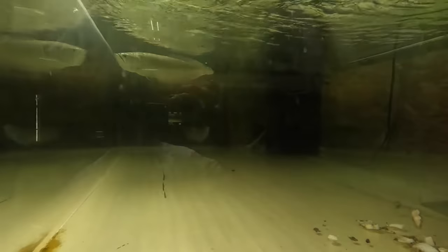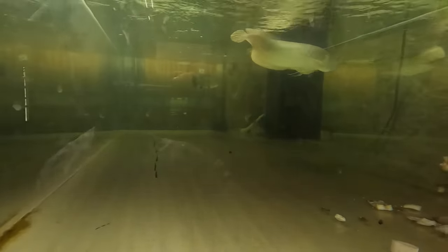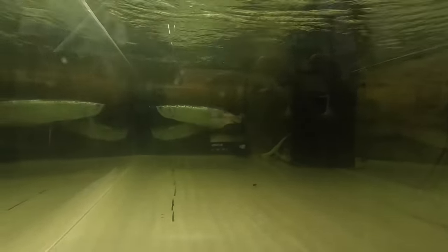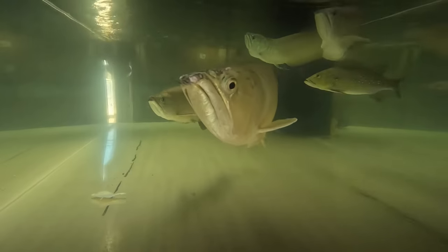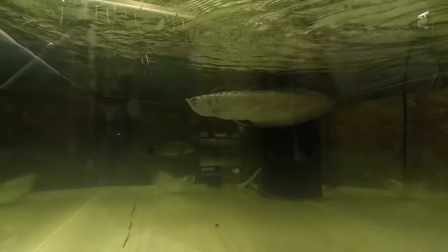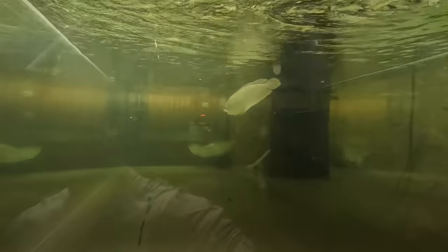We rarely do water changes in this tank so we do 50% when we do. We're expecting new fish tomorrow, so today is the perfect day. We're getting a jardini arowana that's about two to three feet long — he said it's about fully grown so I'm assuming around three feet. There's also a strawberry silver arowana that's almost fully grown, so I'm thinking around three to three and a half feet. Chester isn't even done growing yet and he's about to hit the two-foot marker.